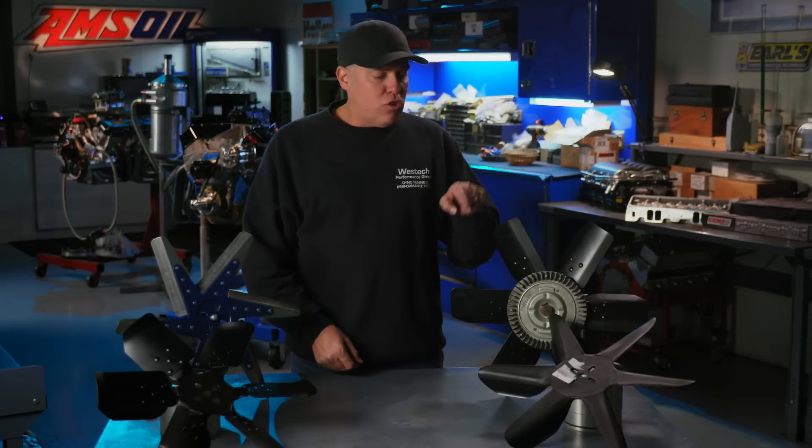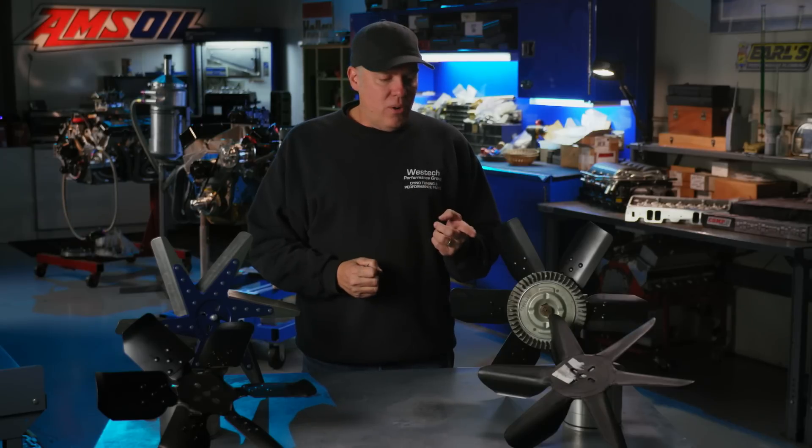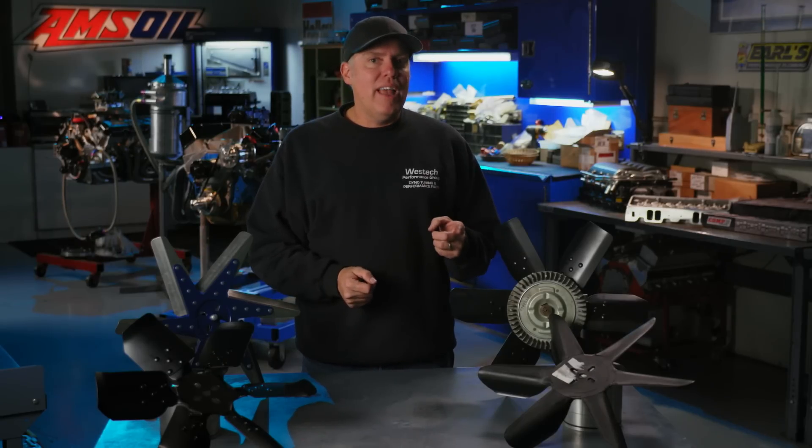Normally on this show we are trying to make horsepower. This time we're trying to kill horsepower, and we're going to succeed. Every one of these cooling fans that's mechanically driven off the front of your engine is going to take some horsepower to spin. As they're moving air, they're going to give you some parasitic drag. Which one takes the most horsepower and which one takes the least? That's what we're going to find out when we bolt them all up to our 350 small block Chevy engine.